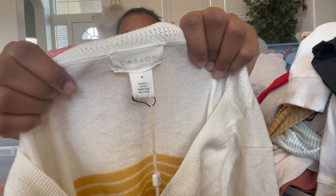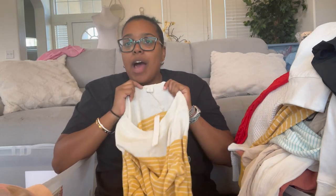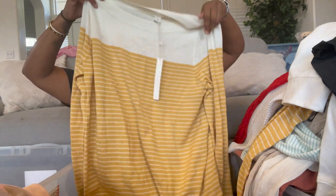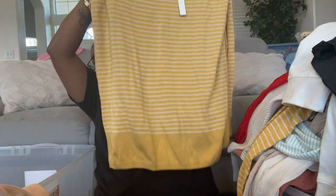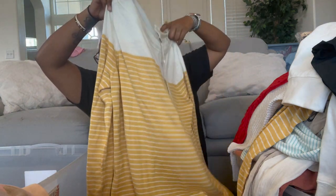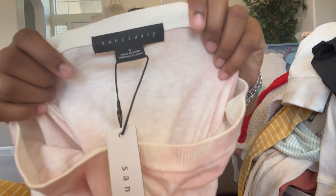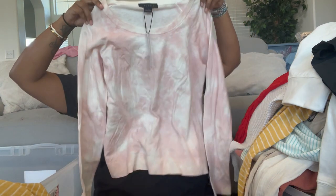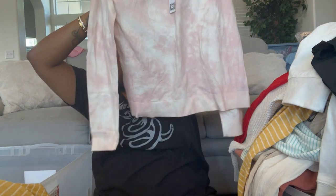Next is Coslin, size medium — a striped pullover knit top, probably tunic length since it's very long. You could wear it with leggings and boots, layered up cute. Then we have Sanctuary, size small — a tie-dye lightweight sweater top.